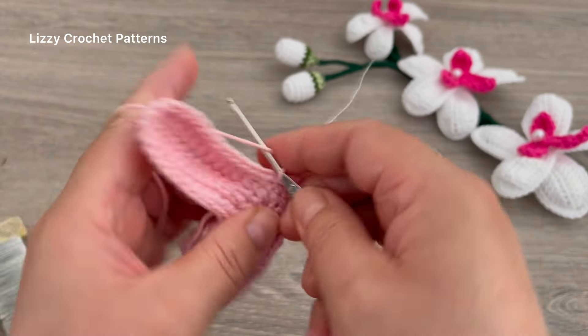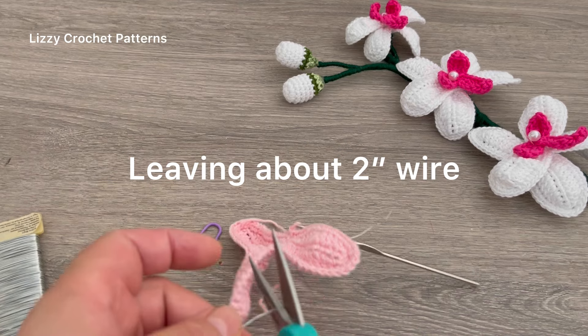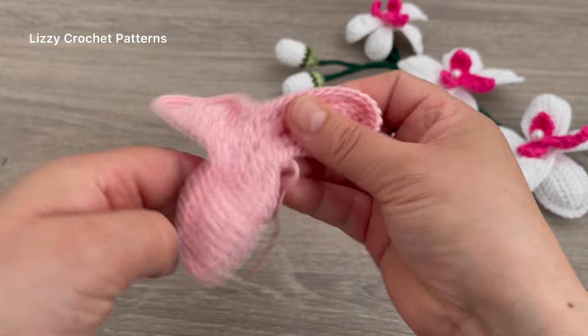When you're done, make one slip stitch, one chain, and you can cut the yarn and the wire.